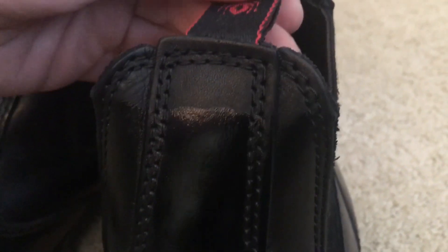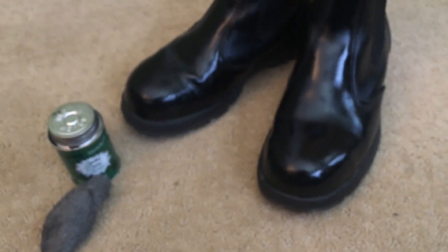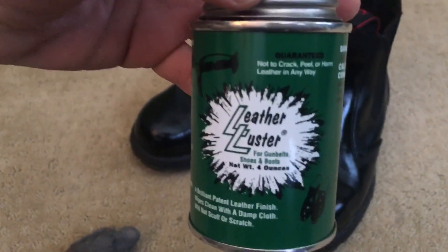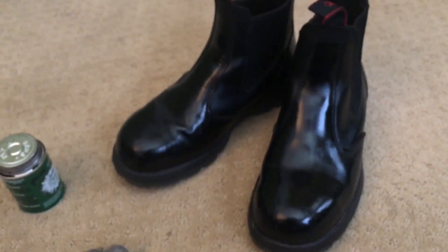You can see right here the before and after of what it normally looks like and what it looks like with this stuff. I would highly recommend this product. You can get it on Amazon pretty cheap. Once again, that is the Leather Luster — please like and subscribe to my channel.